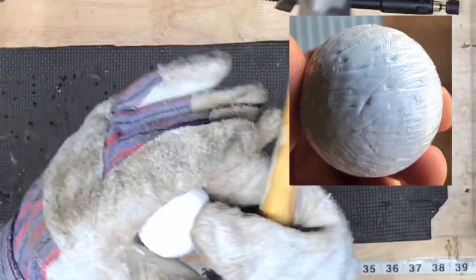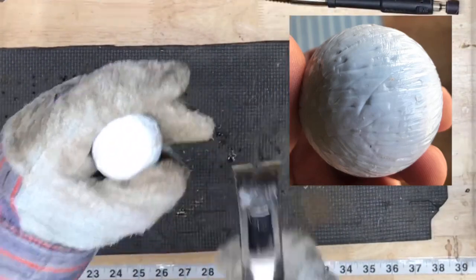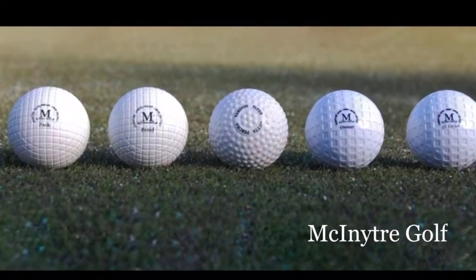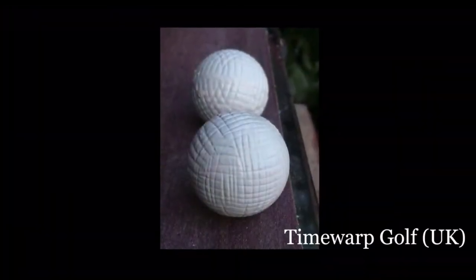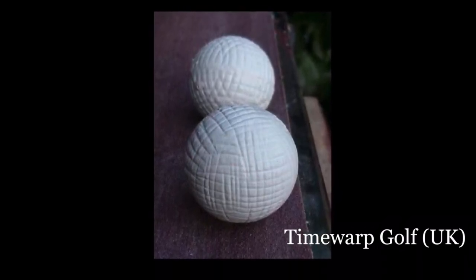There's the finished product — not quite as clean looking as the Allen Robertson, but I'm getting closer every time I do this, and the ball flight is exactly what I was hoping to get out of it. So that's my crude method for making DIY antique balls. If you want the real deal, check out McIntyre Golf and their full line of great replicas.